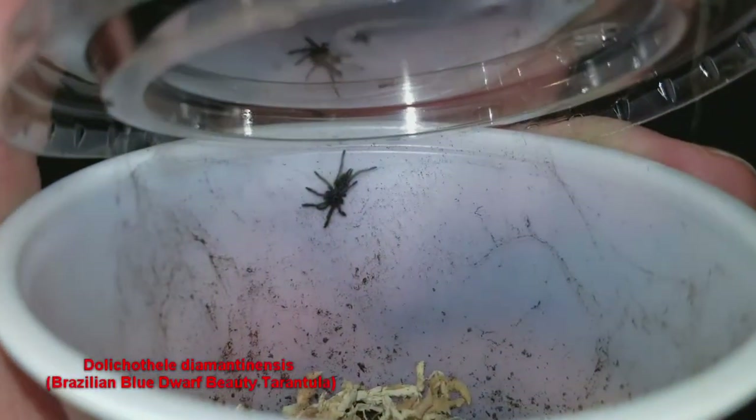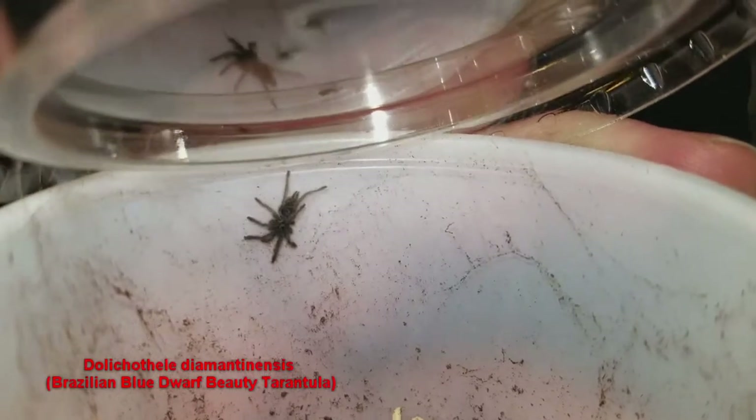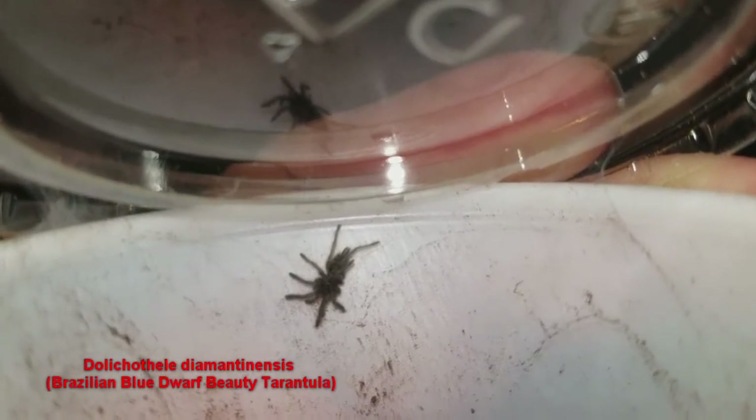The scientific name is Dolichothele diamantinensis — I probably way butchered that, but I'm trying. Okay, let's go up a little bit bigger.